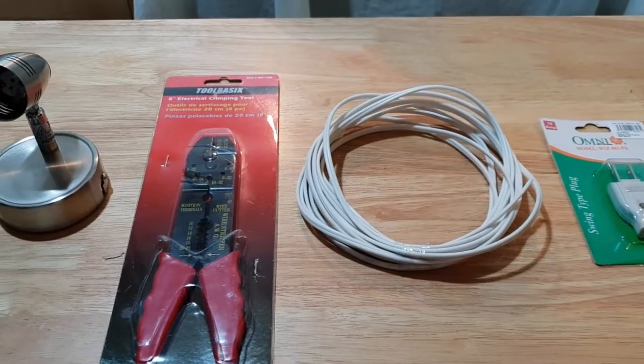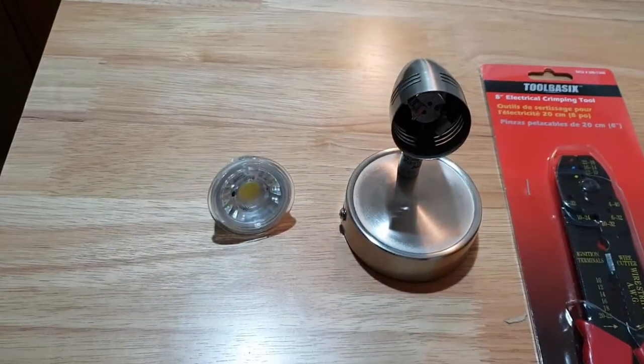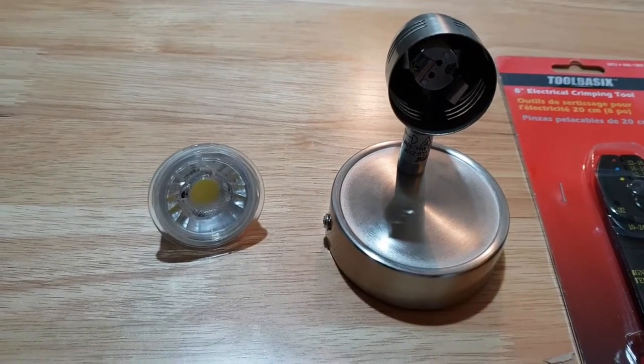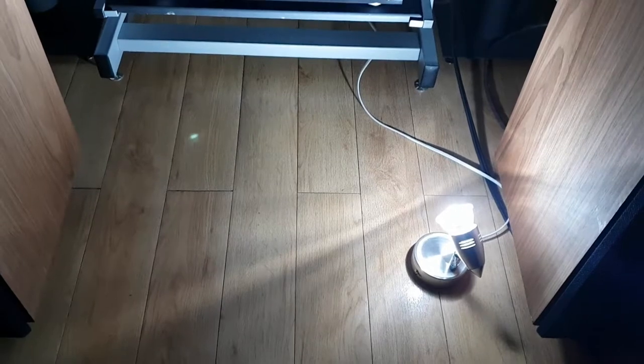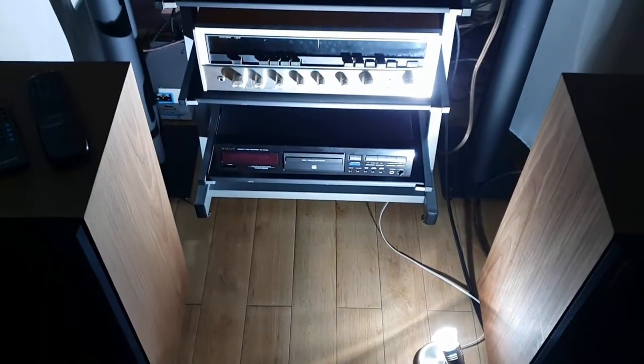I also got a plug and a wire stripper. I'll use these as a DIY project to highlight my speakers and amplifier. This is the end result using those materials — it's very easy to make and it cost just barely seventeen dollars.